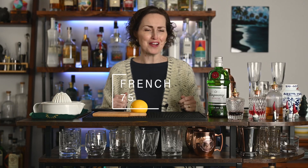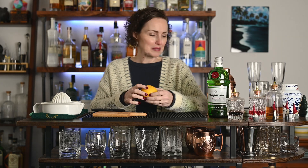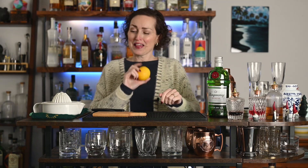Let's make a French 75. This is a classic gin meets champagne cocktail. It was invented in 1915 at the New York bar in Paris, and it's called a French 75 supposedly because the combination of gin and champagne hits you as hard as a French artillery shell from a 75 millimeter artillery cannon or machine gun. I'm not a military historian. Anyway, let's make one.